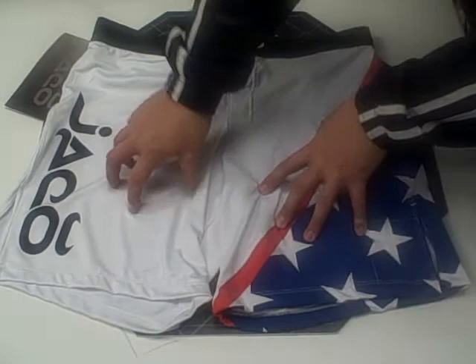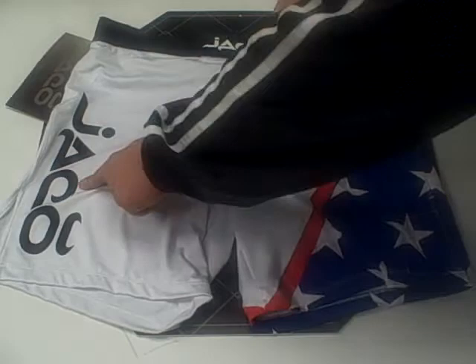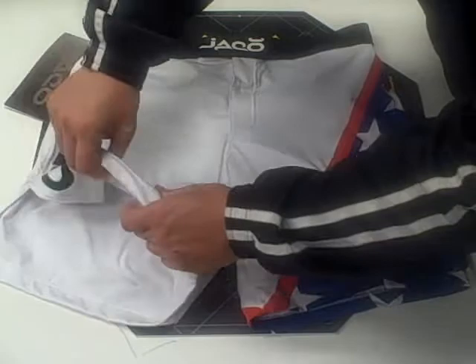Jocko Resurgence USA White Fight Shorts. The first thing you notice about this particular short is the design. The American flag design on the left leg is sublimated into the shorts, which means it doesn't chip, it doesn't crack like screen printing does. These two logos on the front are screen printed on.